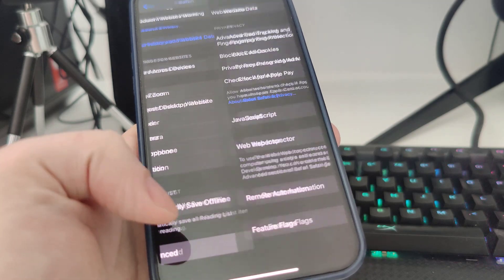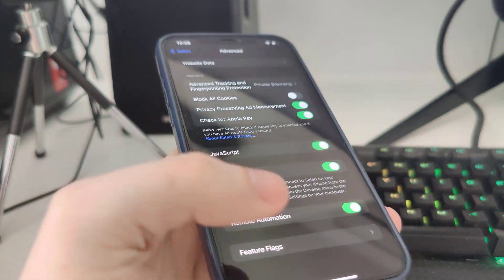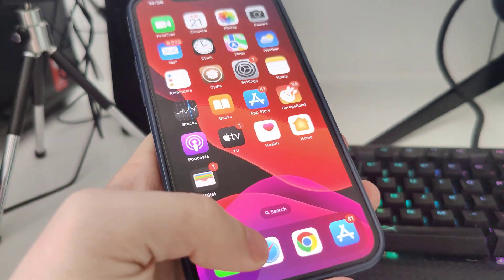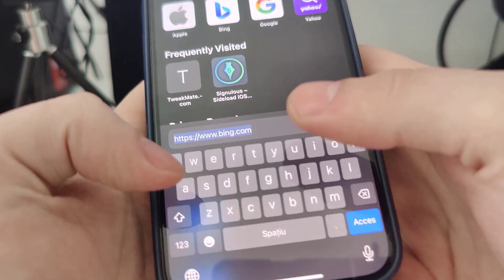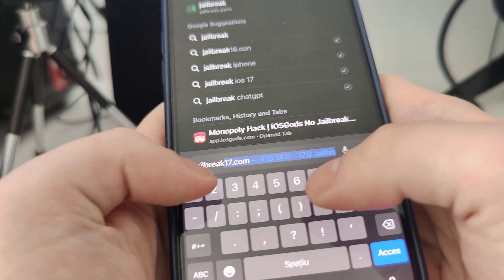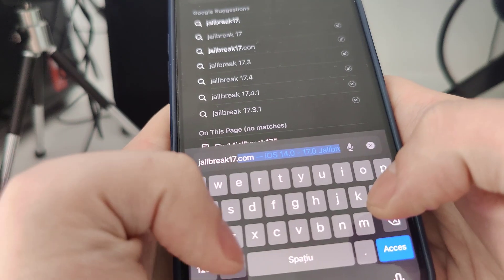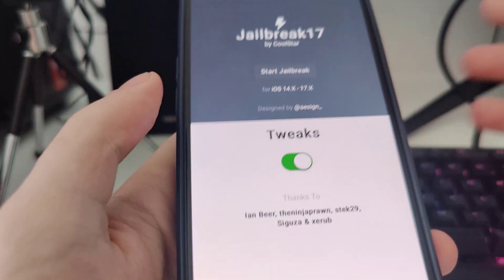In Safari, scroll all the way down to Advanced and make sure that JavaScript is turned on — this is key. After you do this, open up your browser and type in jailbreak17.com.